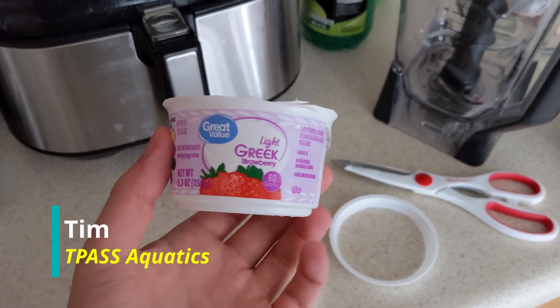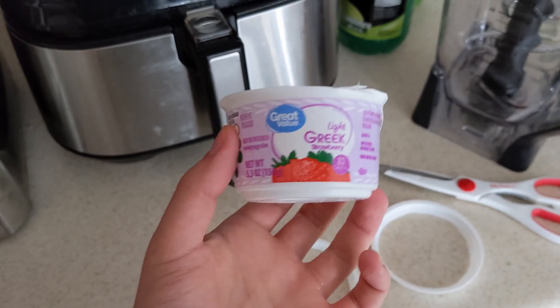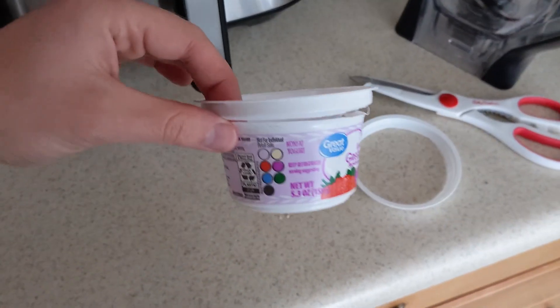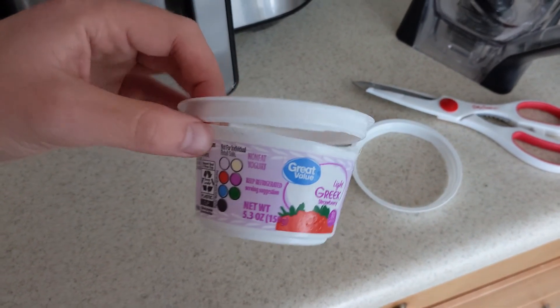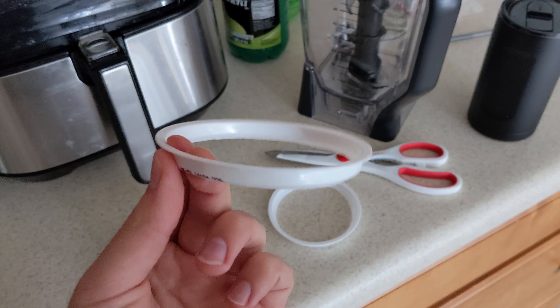Okay, so quick little hack here. I had one of these yogurt containers, just a plastic typical container. So what I did was I cut the rim off. You normally got a rim with a little bit of a lip like that. I saw someone else mention this online.